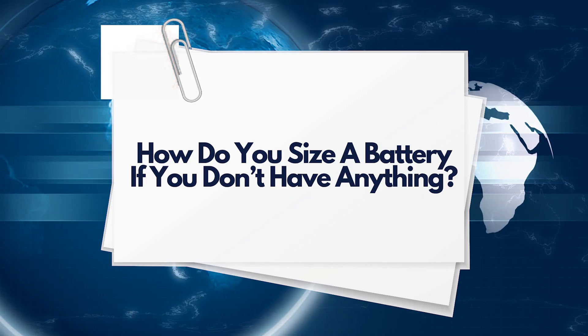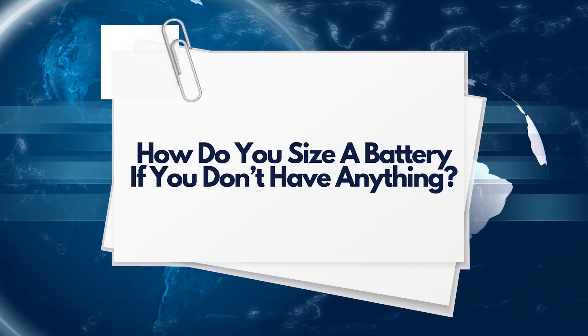If your existing system is getting quite old, a new, bigger system to replace the old, smaller system might also be a good idea. How do you size a battery if you have nothing? The best way to size a battery system without an existing system is by understanding your energy usage, your goals, and determining the right size battery for you.